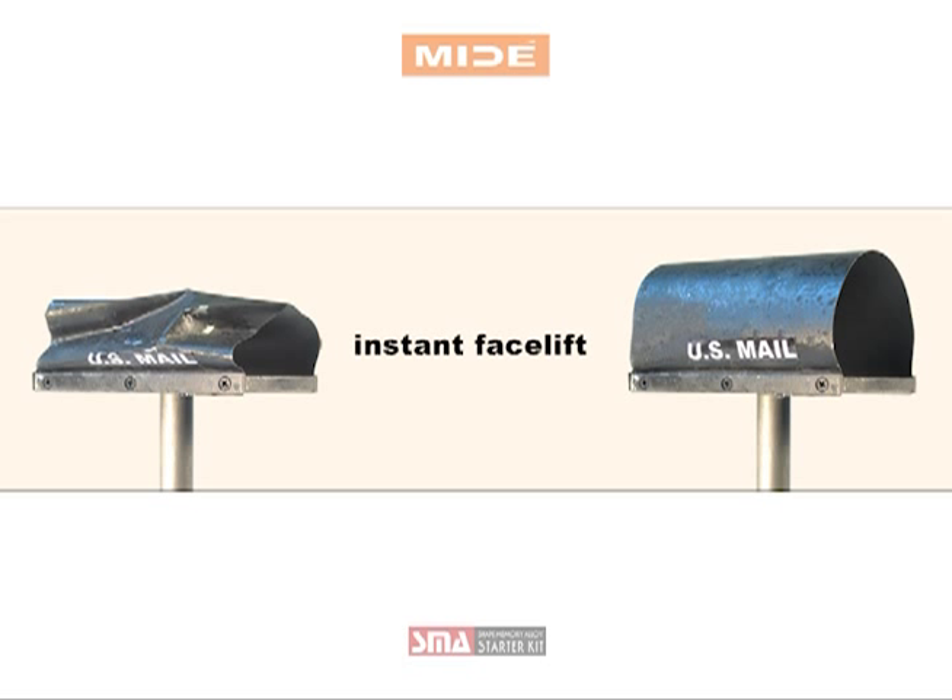Why not make your own demonstration, such as a morphing structure, actuator, or thermal responsive device? We love to hear what you're using it for. The experts at Mide would be happy to help. Find out more at Mide.com.